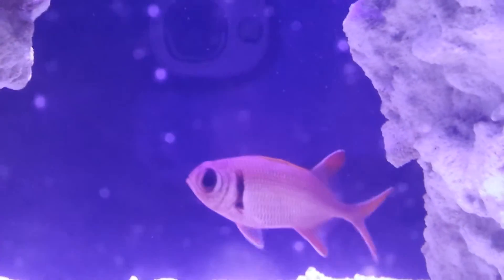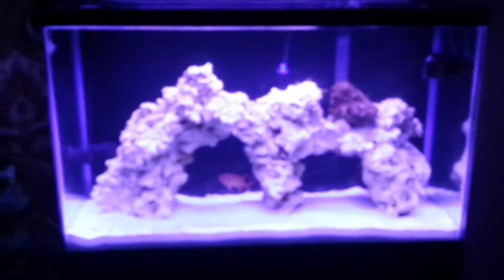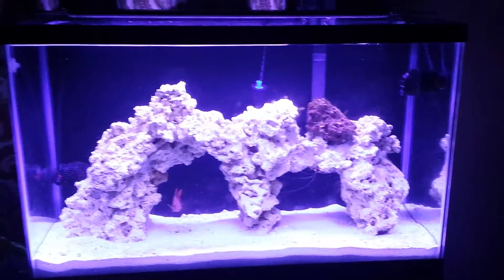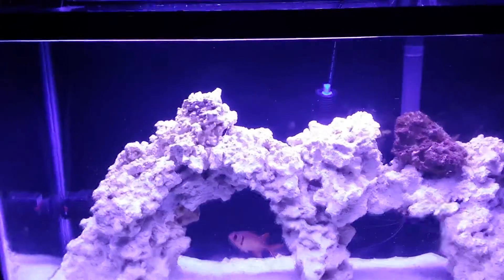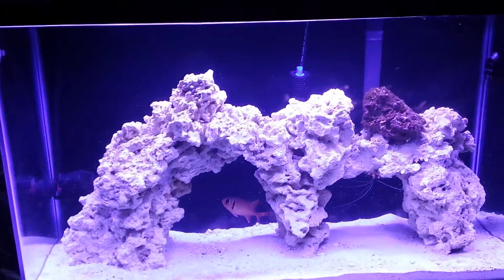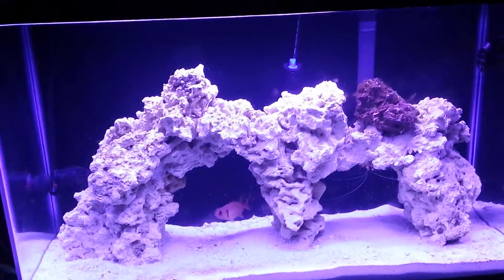I paid $36.95 for him — a bit pricey but totally worth it. I'm planning on putting at least another fish, maybe two, in there. I'm not sure because I think I got too much rock in there. He's like two and a half to three and a half inches, somewhere around there.